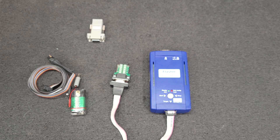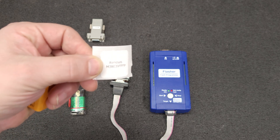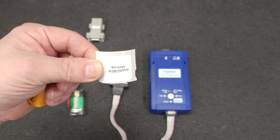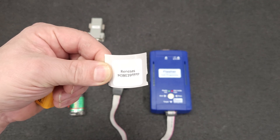I might not get to it really quickly — I've got to find that chip first. I know I ordered one, it's floating around here somewhere, it came in about six or seven months ago, so I might have to order another one. The chip is a Renesas M38034 Series 9FFFP.